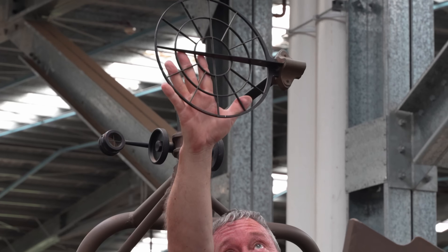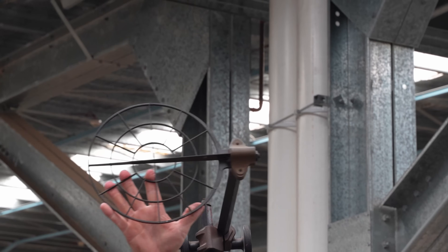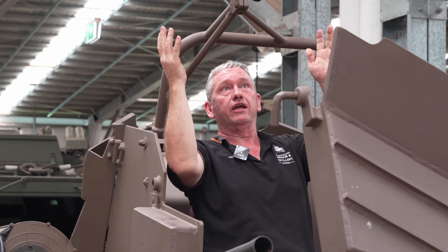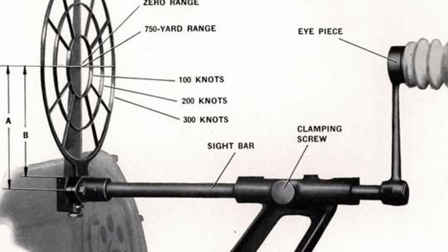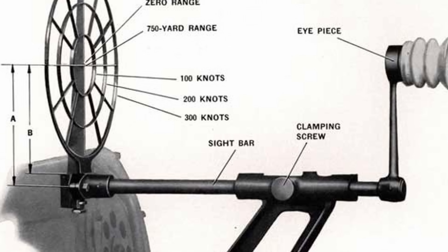This is the vane sight, as you would see on most anti-aircraft guns. The gunner can line up his blade sight, looking through this optical, and be able to track a moving target.